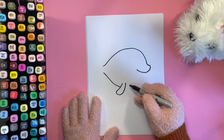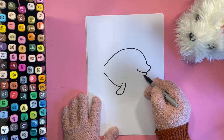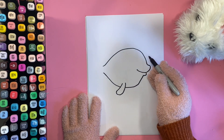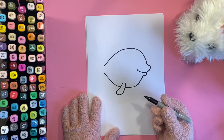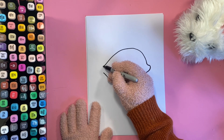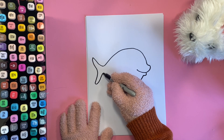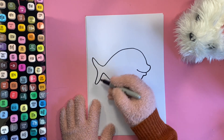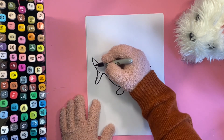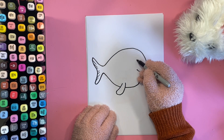Now we can finish off the bottom bit of the mouth. As you can see we've finished like a balloon shape now. So let's do the tail — ready — up and down and round and back again. The thing about a fish's tail is it can be any shape really, because there are lots of different shapes. Okay, let's do his eye — that's easy, that's just a circle.